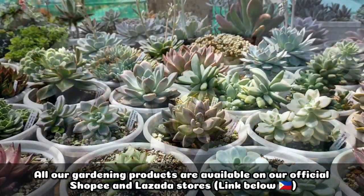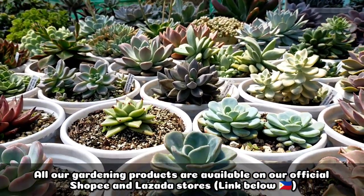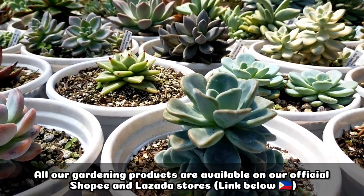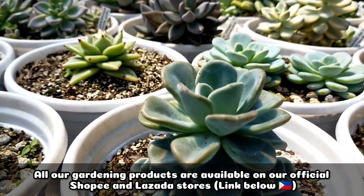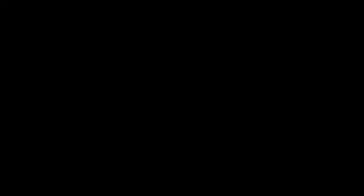So that's all for today. Thank you guys for watching. Don't forget to like and subscribe to our YouTube channel. You may also visit our Facebook page, the Desert Succulent page. We'll see you next time.